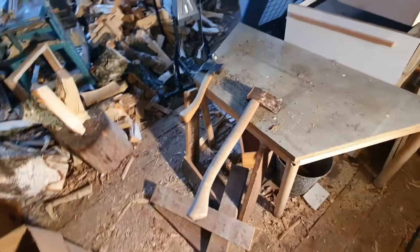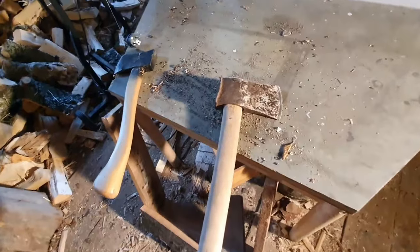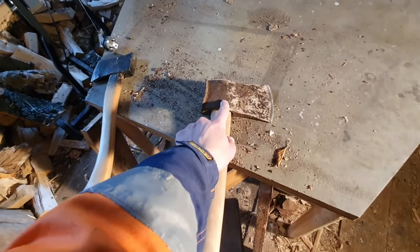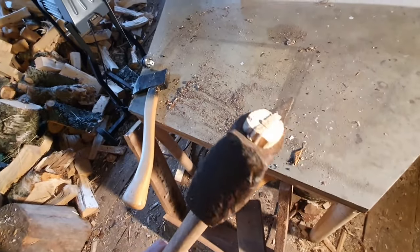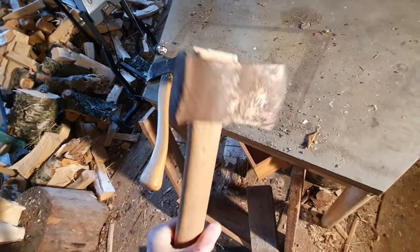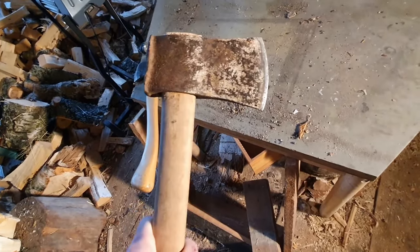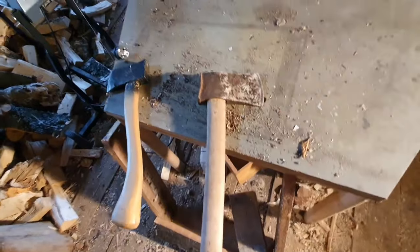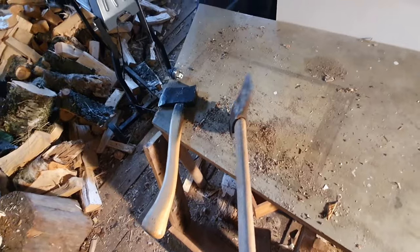I had this bigger axe that broke — the head broke off. I had a few of these old axe heads, so I slapped them together with a non-glued wedge and sharpened it really fast and used it a few times. It's sharp, I like the angles, it's a good splitting axe.